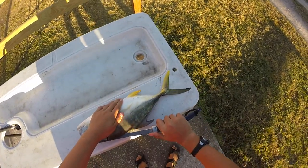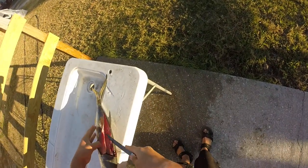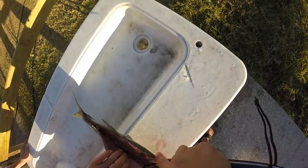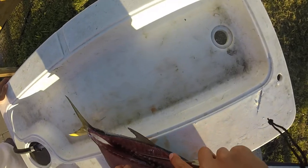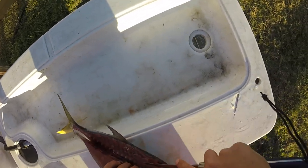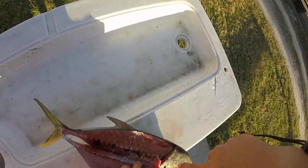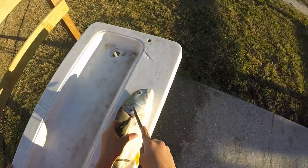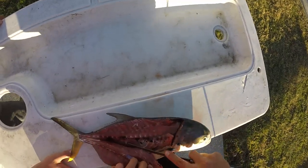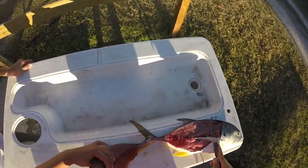Now we're going to take our knife back and fillet down. As you'll see in a second, Jack Crevalle is a bloodier meat — it resembles tuna a lot. We're going to cut along that backbone area and up and over those ribs, just a few little cuts here and there to get the meat to peel off. We're going to come up behind the head and make a slice down. As you can see, the meat looks a lot like tuna.